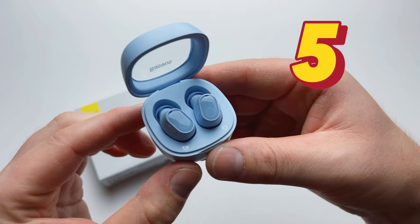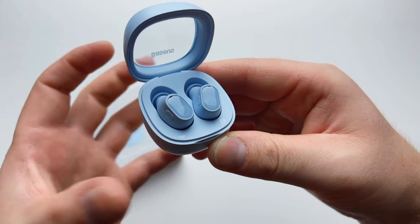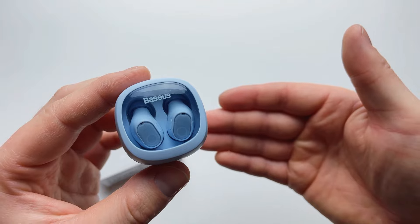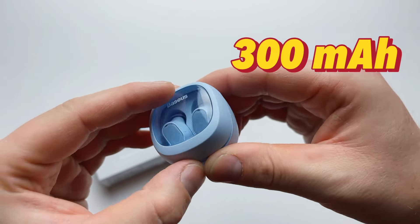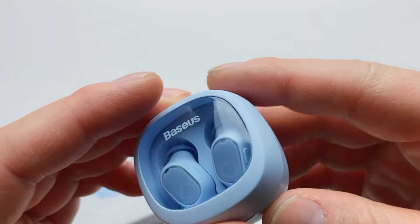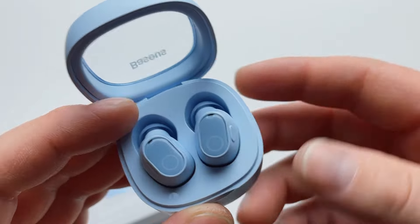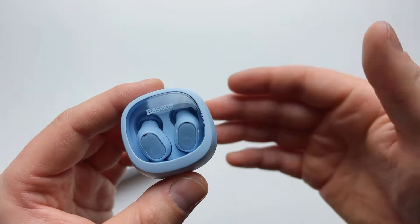Playback time from a single charge is five hours at around 70% volume. With a fully charged case and earbuds you get approximately 25 hours total, meaning a general user may only need to charge them once a week. Each earbud has a 40mAh battery and the case has a 300mAh battery, with a full charge taking about an hour and a half. In a pinch, just 10 minutes of charging gives you two hours of playback.